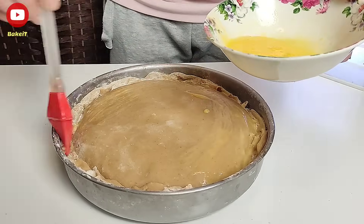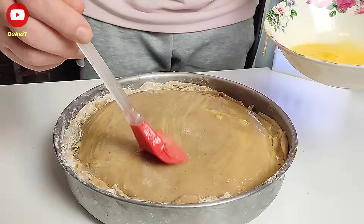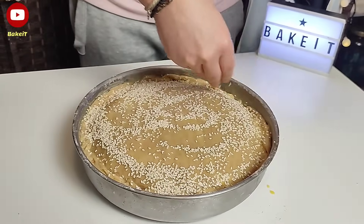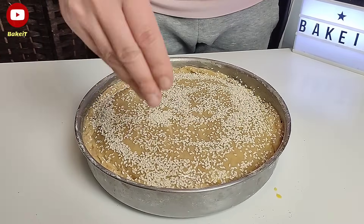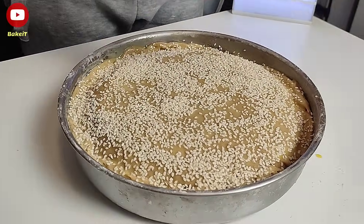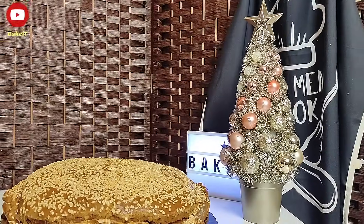Την τρυπάμε με ένα μαχαιράκι ώστε να φεύγει ο αέρας και ψήνουμε σε προθερμασμένο φούρνο στους 175 βαθμούς για περίπου 1,5 με 2 ώρες. Στα μισά του ψησίματος την σκεπάζω με ένα αλουμινόχαρτο ώστε να μην πάρει πολύ σκούρο χρώμα.